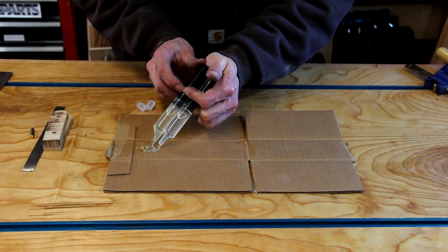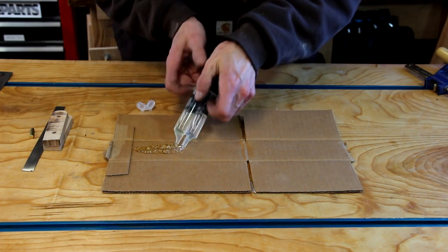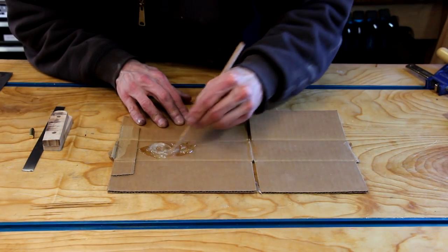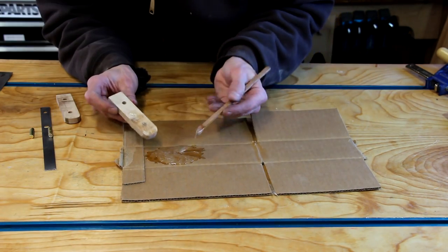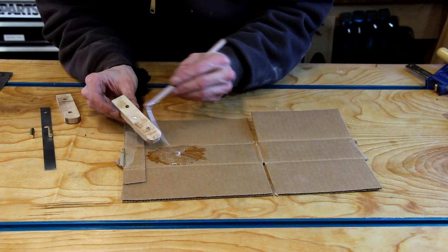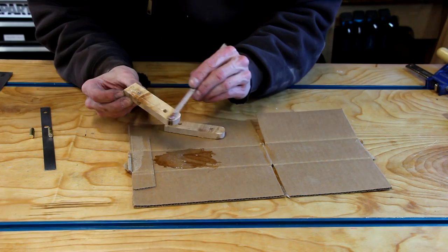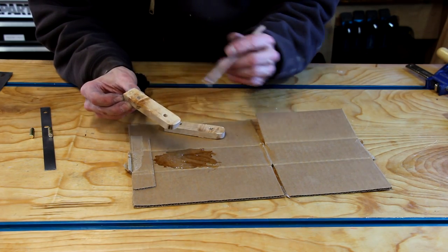Now I'll just mix up some epoxy and glue and pin the scales in place. You could use five-minute epoxy for this, but since I'm doing three at a time, I chose some that has just a little bit more open time.